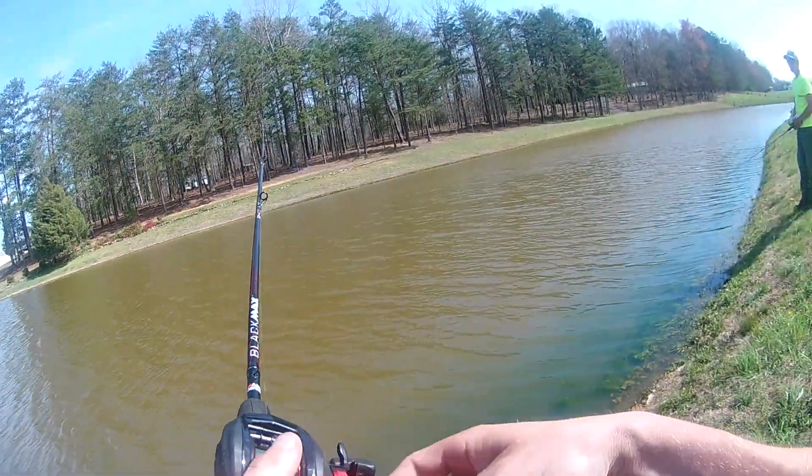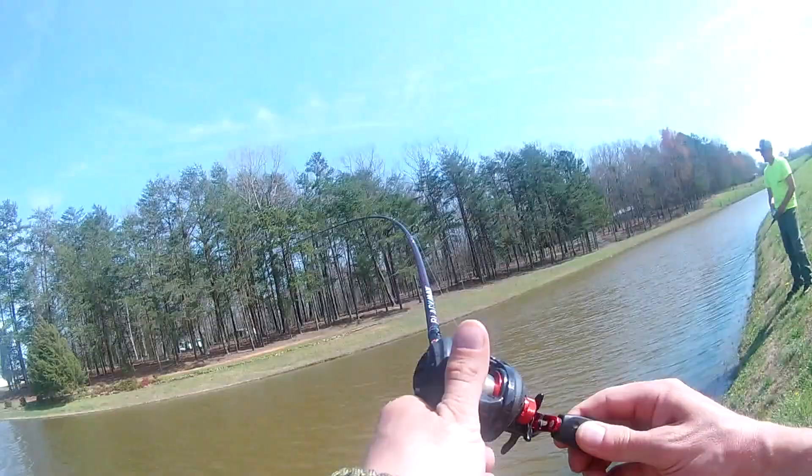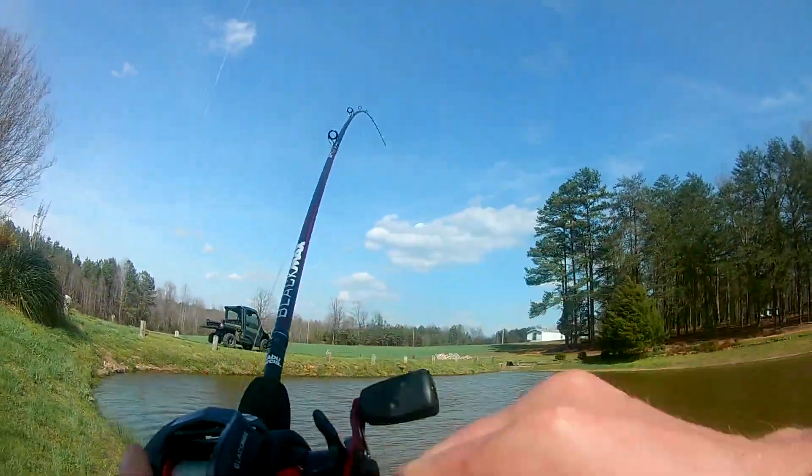Look at that, almost the other side of the bank — this wind's helping though. Yep, that's a bass y'all, that's how we do it!